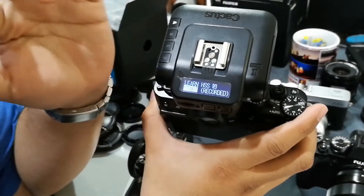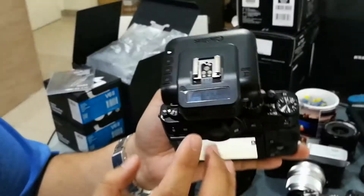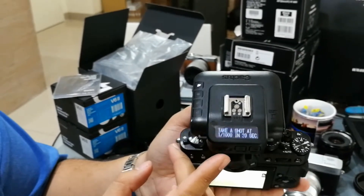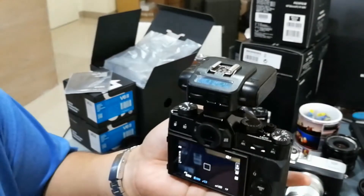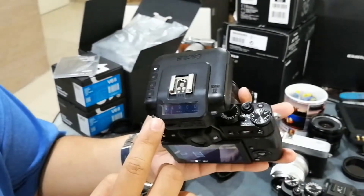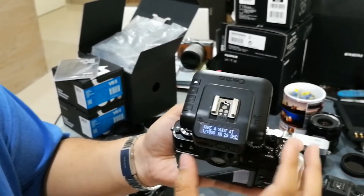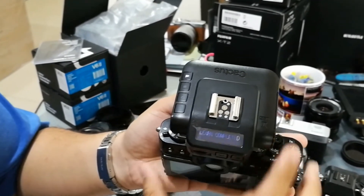This is for Fujifilm cameras. I go into learn high speed sync, press start. It's going to ask me to take a photo at 1/1000th of a second. I set the shutter speed, take a photo, try again. It says learn completed.